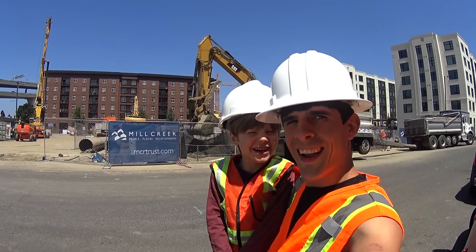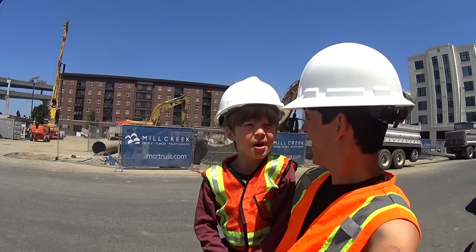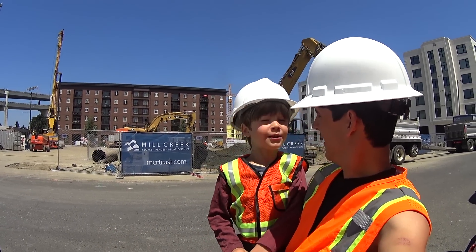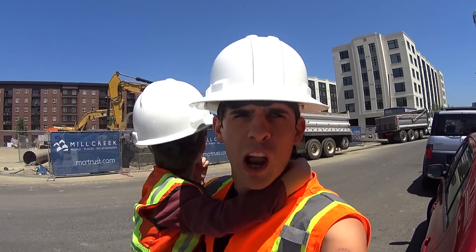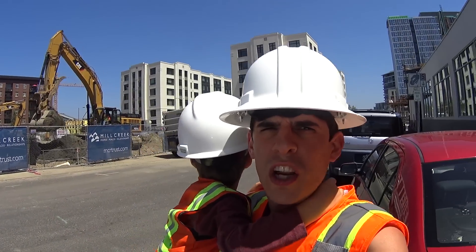Welcome to the Axle and Daddy Giant Excavator and 16-wheel dump truck show, kids. We're here at a construction site — we were just driving by and found this awesome construction site. Look what's going on over here.